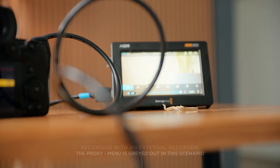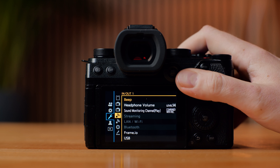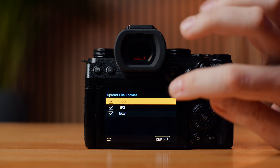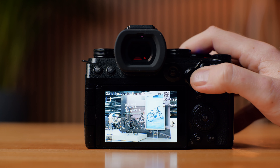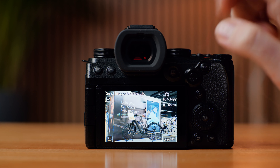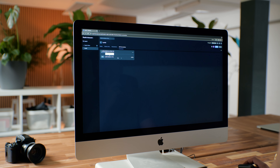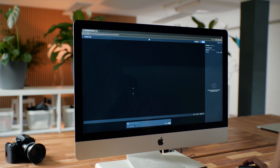The biggest feature for me is the Frame.io integration. You can now go into the menu, connect to Frame.io, and directly upload your recorded proxies. You can also toggle raw or JPEG photos to upload, and you can see a status bar showing whether uploads are complete. Imagine being on set, shooting your first clips, and your editor can already start working on the project — enabling same-day delivery, which you can actually charge more for.